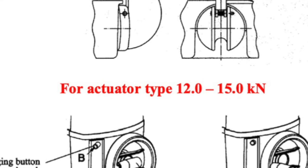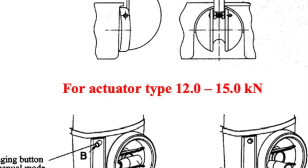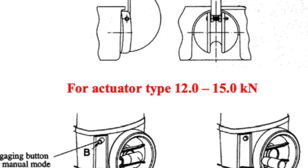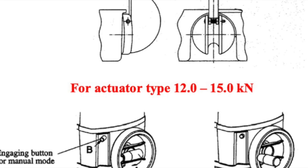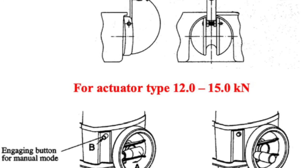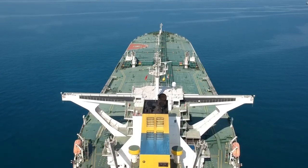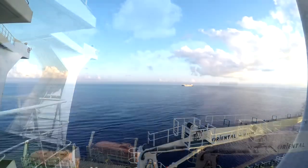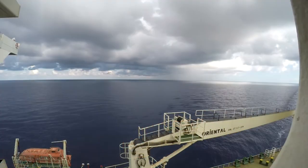I would also like to inform you that there are different types of actuators, and depending on the type of actuator there is a different engaging system. For actuator types 2.2 to 5 kN it is not necessary to engage any button. On the other hand, for actuators from 12 to 15 kN there is a gearing button for manual mode. Please verify that there is no power supply provided to these actuators, as damage to the gearing system can be done.